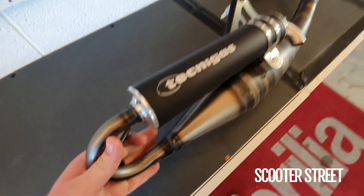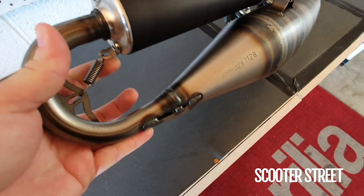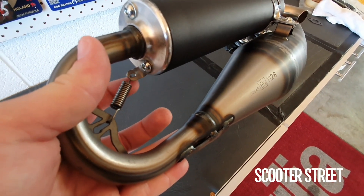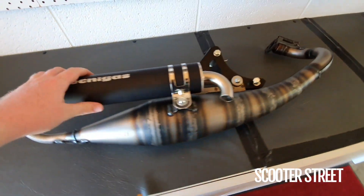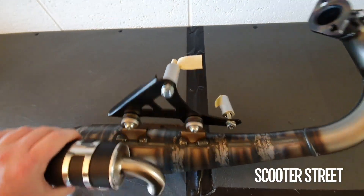The other feature is the quick release on the silencer. On this particular exhaust, the spring was just slightly loose, so I've loosened that nut off and flipped that bracket around 90 degrees to the side, so it's got a fair bit more tension now, which is nice. This one's ready to send off to the customer — fully assembled and ready to go.